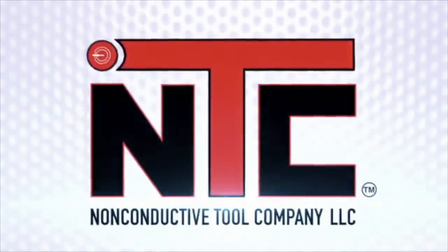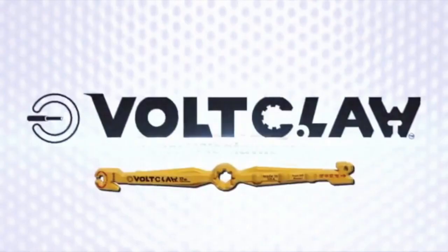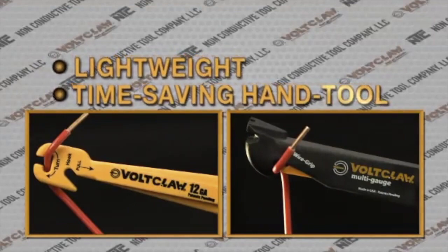From the Non-Conductive Tool Company — six functions, two tools, total control. Introducing VoltClaw, a lightweight, time-saving tool designed to safely handle electrical wires.